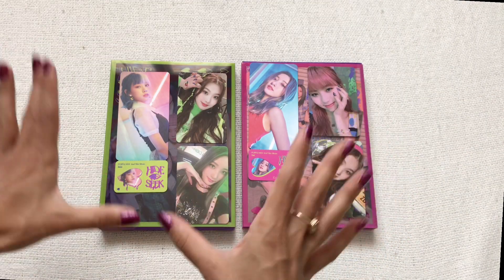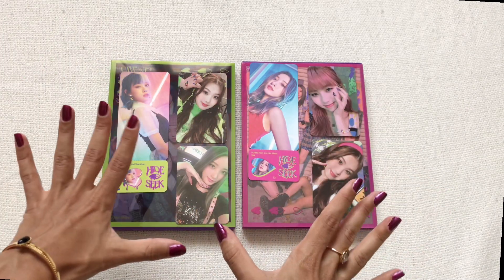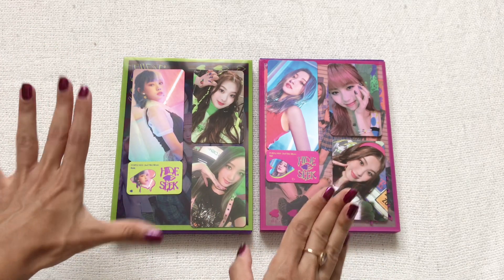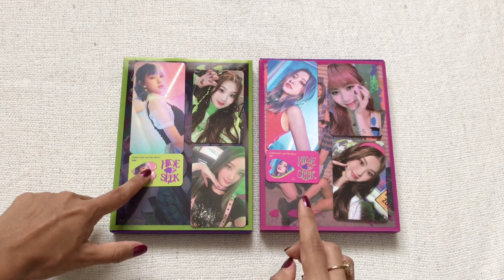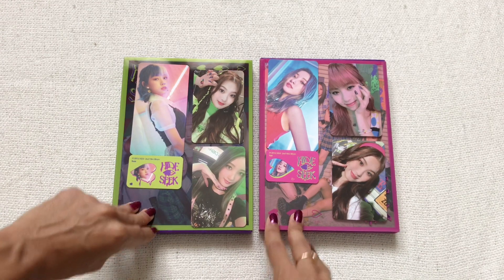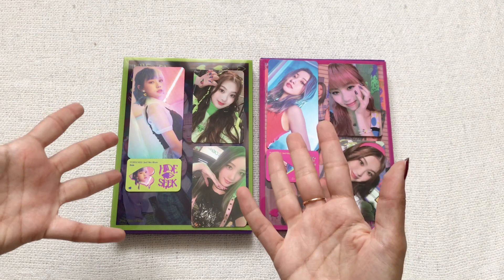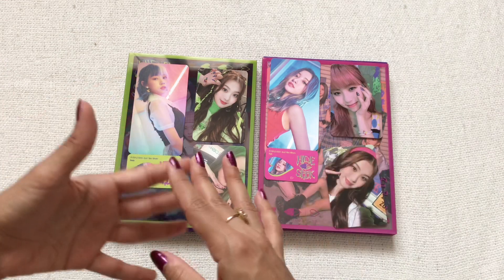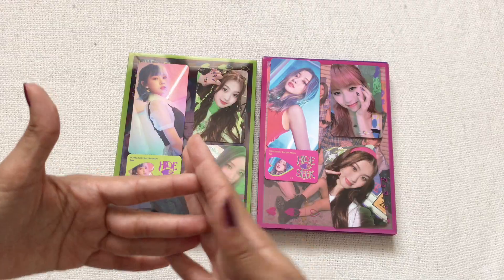Let me pack everything up and do a last look. Here are my pulls for the Hide and Seek comeback — I love these pulls, it's such a good variety. I can't wait to do some trades with my friends. I'm really really happy with these, and thank you Dosi for popping up — I will be collecting her tickets as well. Thank you so much for watching. I can't wait to make more Purple Kiss content and update my binders with this new comeback. Hope to see you soon, bye!